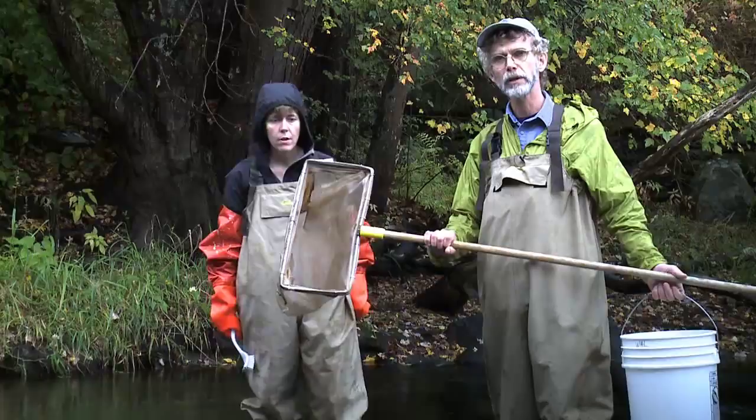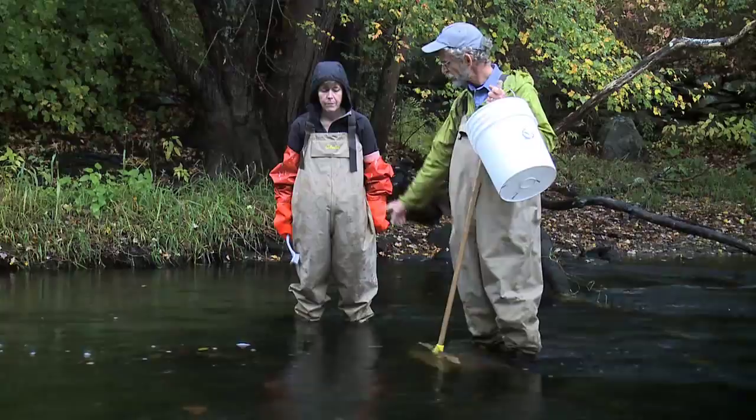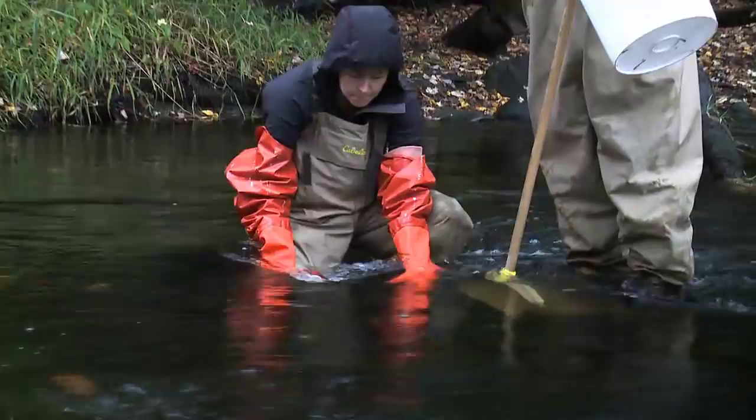You need a number 30 mesh net or 500 micron net, and we put that into the stream to capture the insects that are going to be dug up on the bottom. Kim is going to use these gloves and a brush to dig up the insects on the bottom so that they flow into the net.